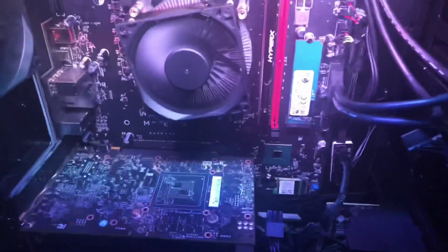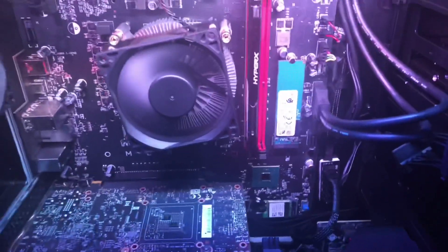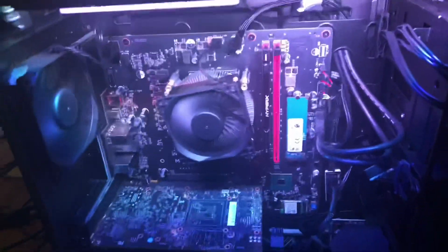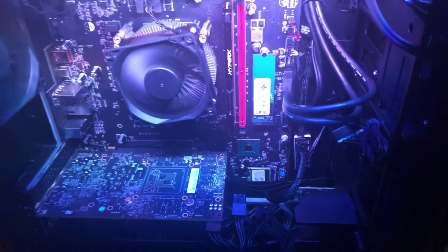If you have any questions I can most likely answer them — I've done a lot of research on this system. Drop them in the comments and I will get to them. Thank you guys for watching, and I'll be back with another video if I decide to install a liquid cooler on the CPU — a full tutorial on that. Thanks for watching, bye!